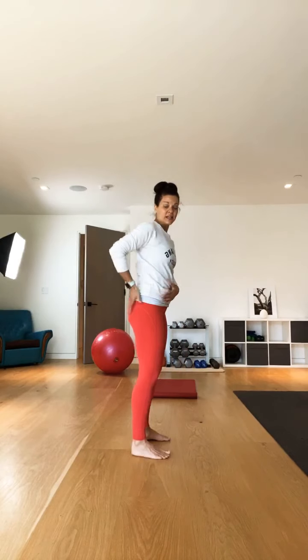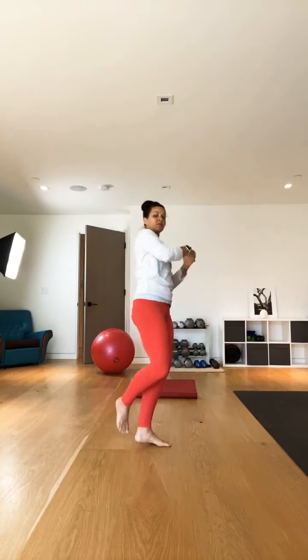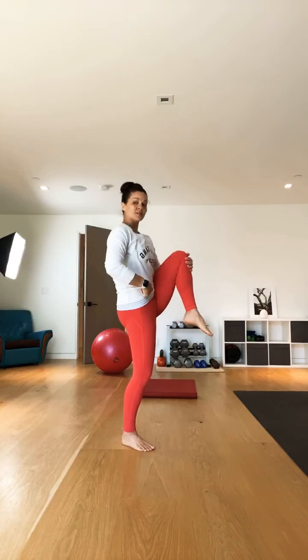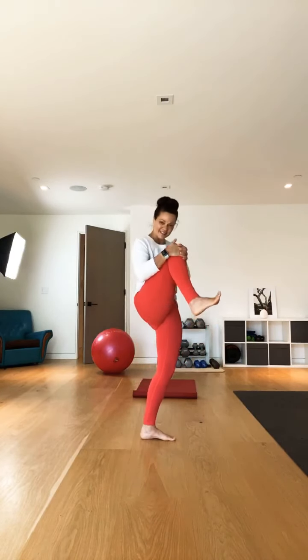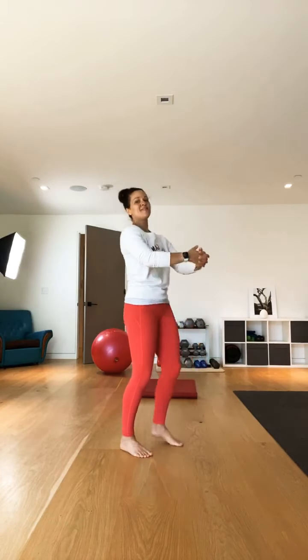Now let's move into some knee-up stretches — standing knee to chest. Pull up on the knee. You're also getting a little bit of balance work. Knee up to the chest, keep the core tight to maintain that balance. These are all dynamic stretches. We go through these as active recovery stretches throughout the workout so that your limbs and joints stay nice and happy and healthy. Just pulling those knees up, alternating.